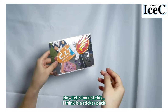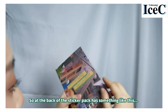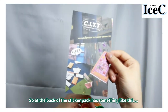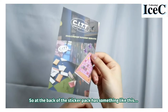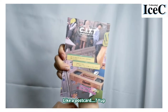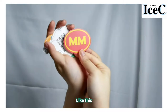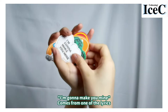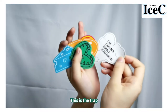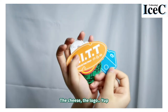That's it. Now let's look at this — I think it's a sticker pack. The back of the sticker pack has something like a postcard. The stickers look like this. 'I'm gonna make you mine' — it's one of the lyrics — and this is the truck, the cheese, the logo.